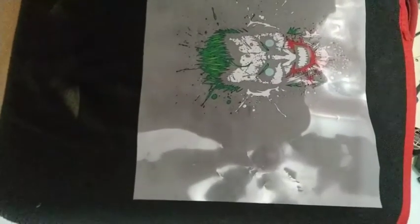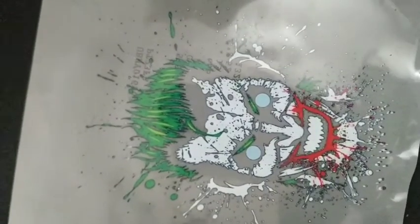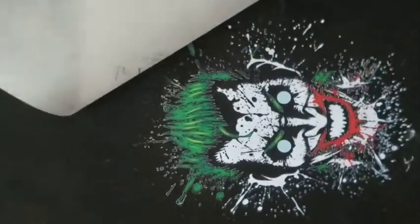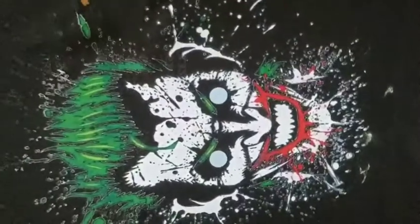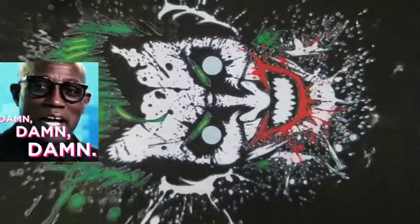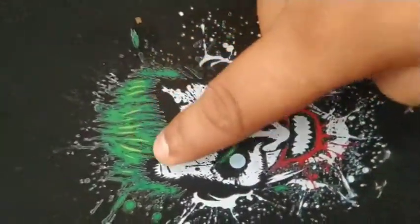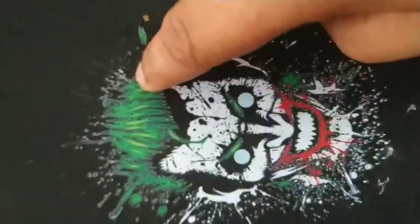Let's paste it on this laptop cover and see the result. Let it cool down — it is really very hot. Let's peel it off. You can see how good it is looking — the white is very white and all the colors are very bright and shiny.